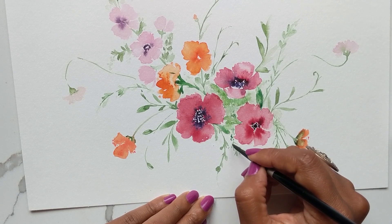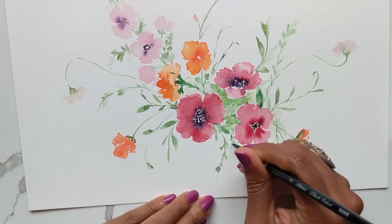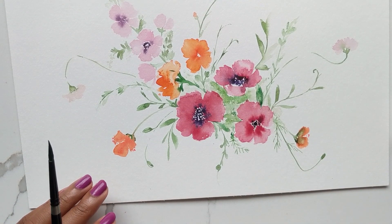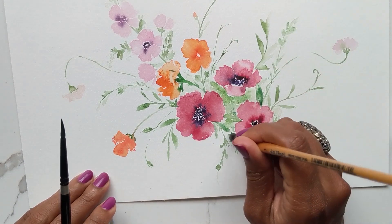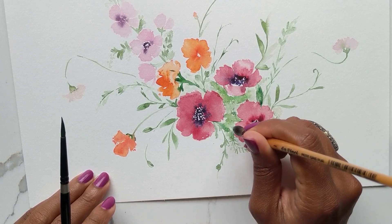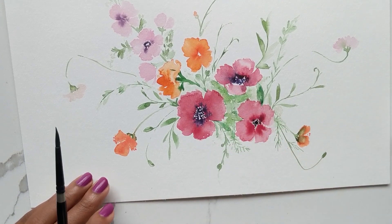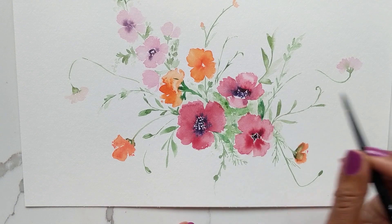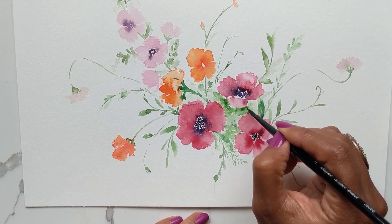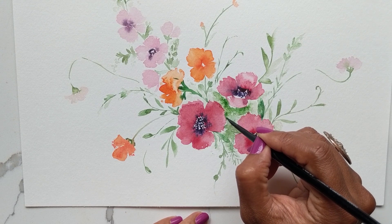These little grassy things remind me of dill. I'm fading it off and while we do have detail, we don't want too much so it doesn't take away from the loose watercolor effect. I'm adding slightly darker greens to this area while it's still damp so it stands out a tad more than the surrounding areas.